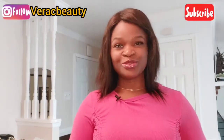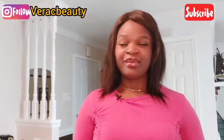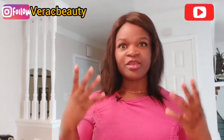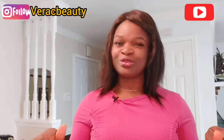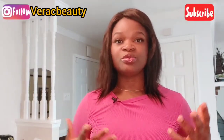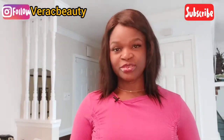Hey guys, welcome to my YouTube channel! Thank you so much for stopping by. If you're new here, my name is Vera and on this channel we talk beauty, skincare, lifestyle, and hair — we review products too, just a little bit of everything. Please consider subscribing and turn the notifications on, because that's the only way you'll be notified when I upload new videos.